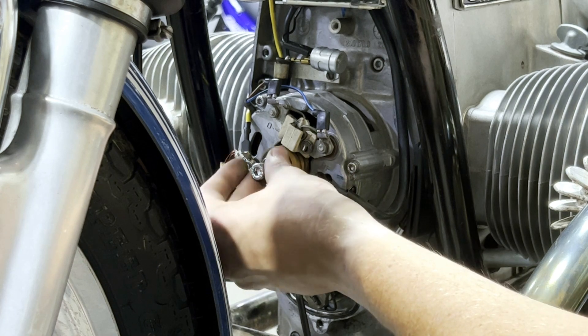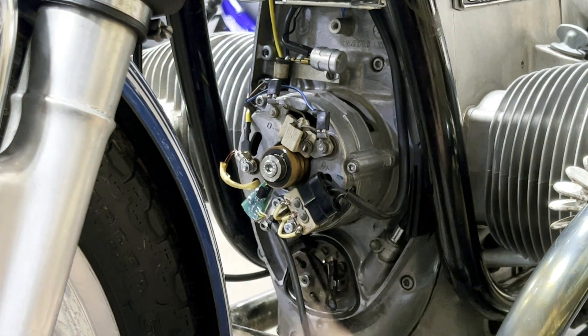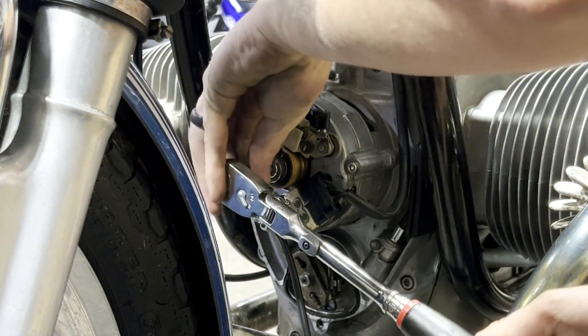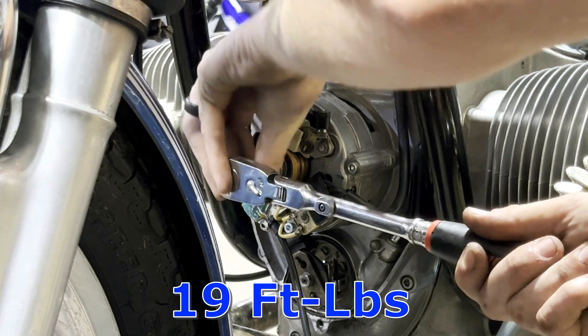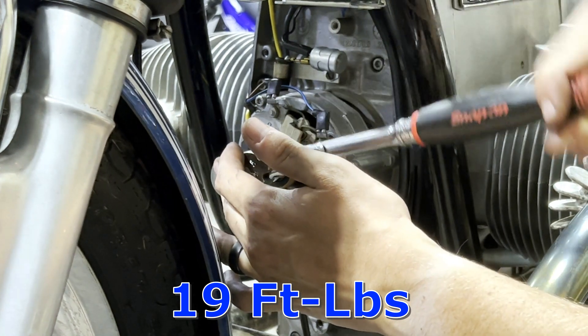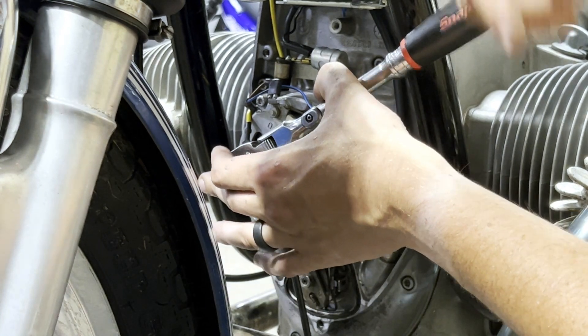Another thing to mention is if you have any problems or anything on your bike, I do offer a consulting service where I will help you troubleshoot and guide you along the way for fixing your bike. You can sign up using the join button down below.